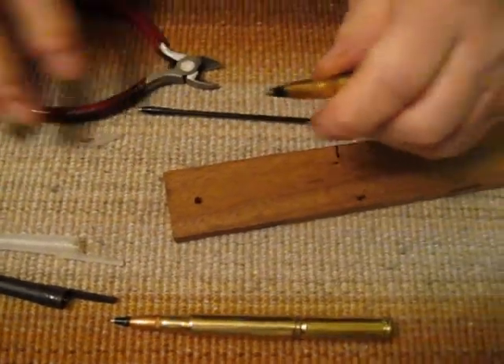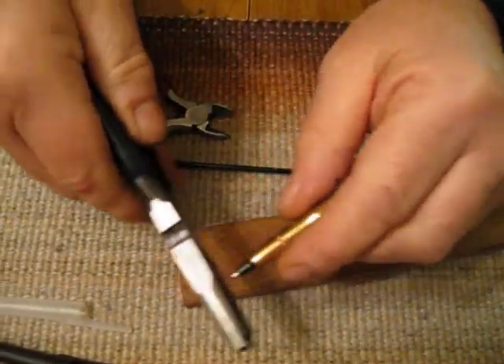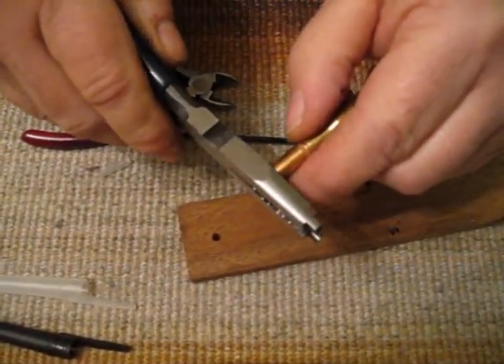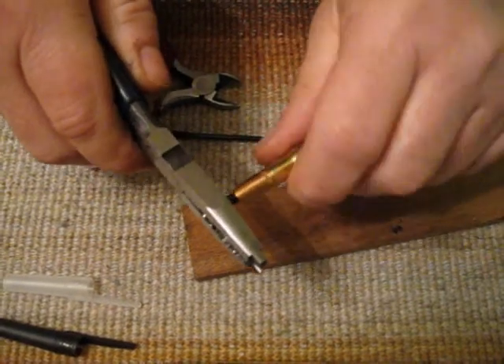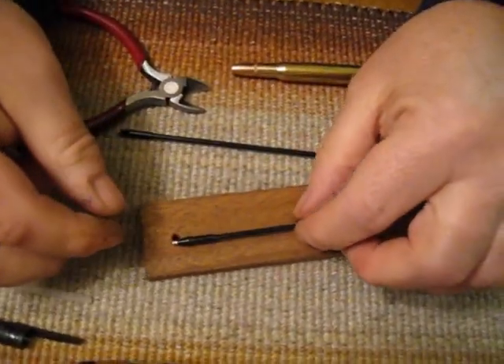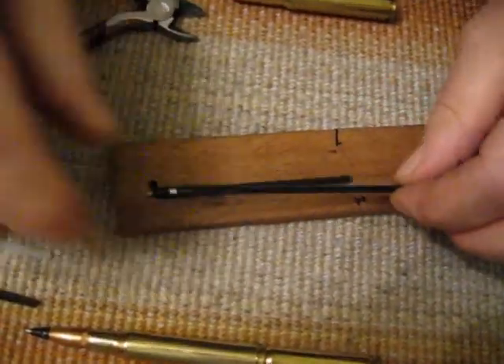Now, on the smaller pen, we do the same thing again. Don't grab the metal — grab only the plastic and do it gently. Just twist it and remove it. This one came out really nice and easy. There's the refill. I can take my refill and match it against it if I want to.